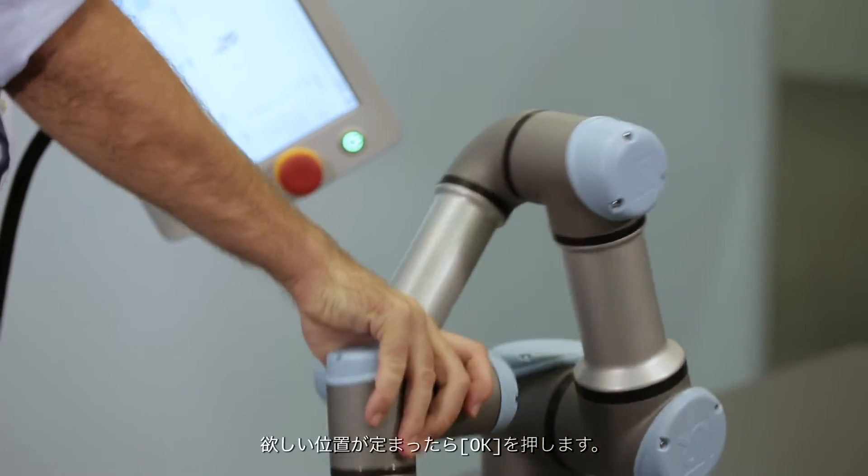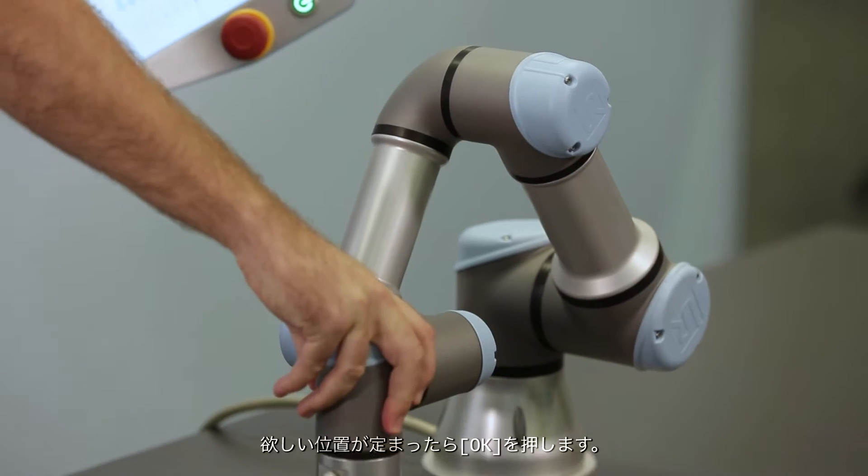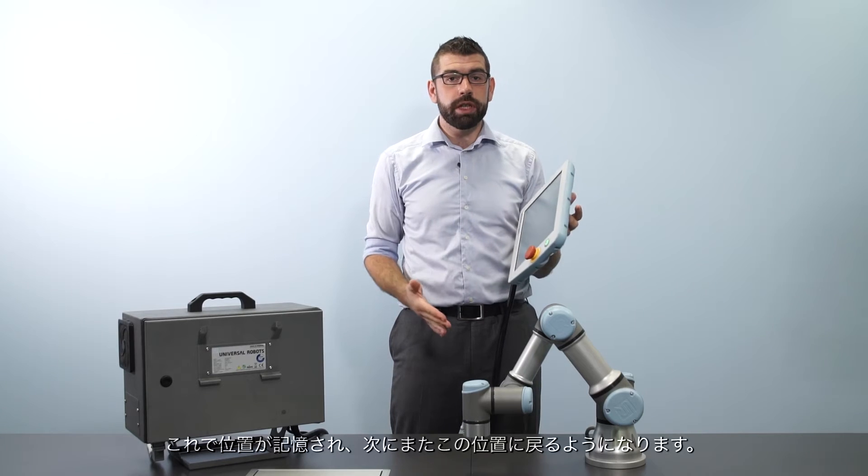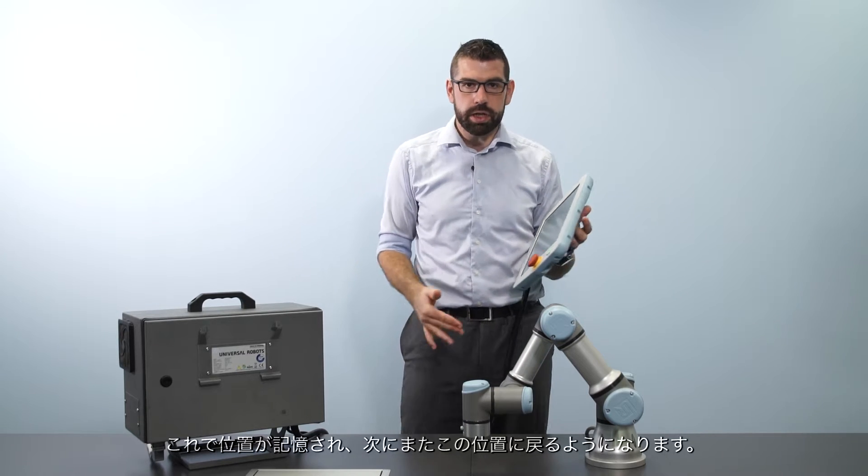Once I've moved the robot into the position that I want, I can press OK and the robot will then remember this position and we can move back to this position again.